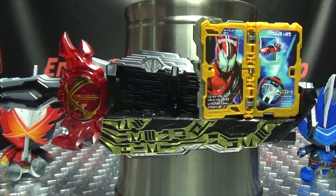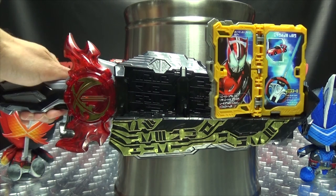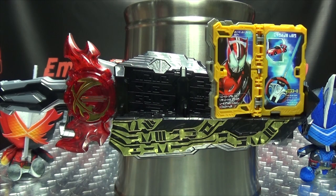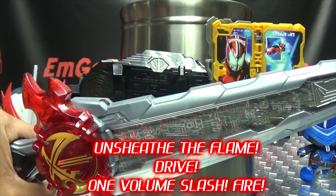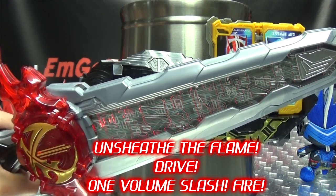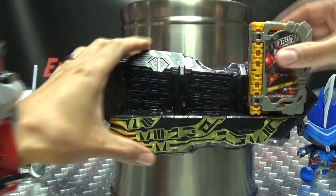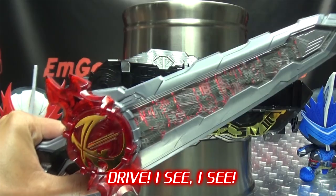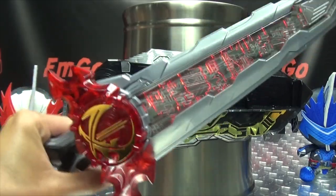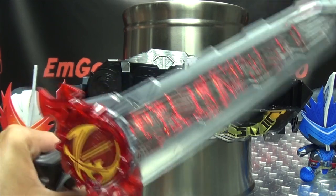And now we'll do our text. I wonder what it's going to say. And explosions. And now we'll do our scan. So there you have that.